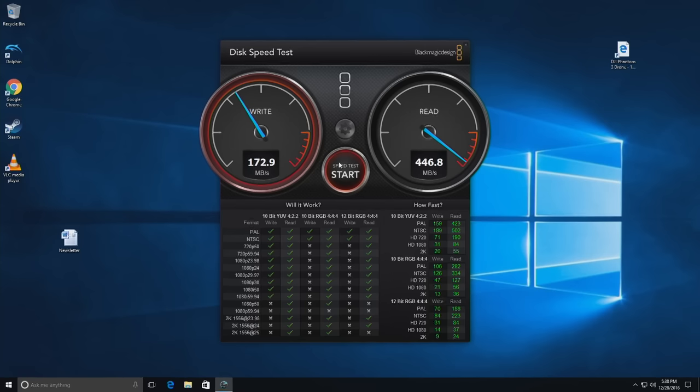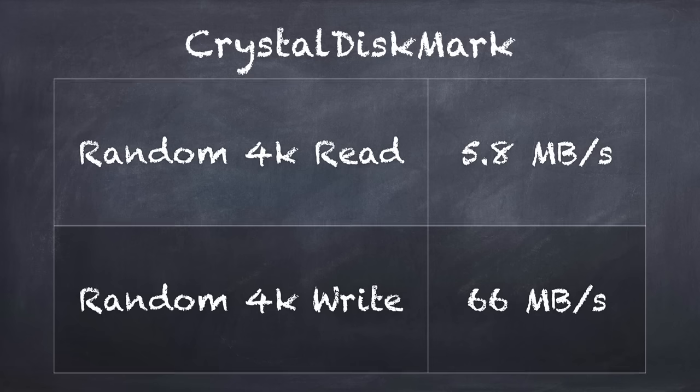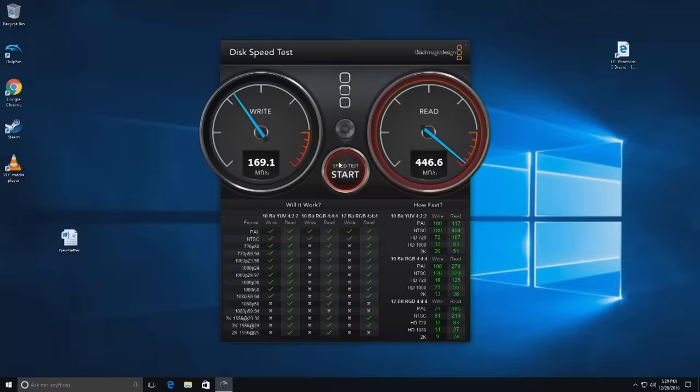For the Blackmagic Disk Speed Test on the SSD, we're getting write speeds around 170 megabytes per second and read speeds around 440 megabytes per second. I also ran Crystal Disk Mark and got 5.8 megabytes per second for random reads and 66 megabytes per second for random writes. Not a bad SSD, kind of on the slower side, but the bus is clearly capable of pushing a lot of data pretty fast, especially on the read side.